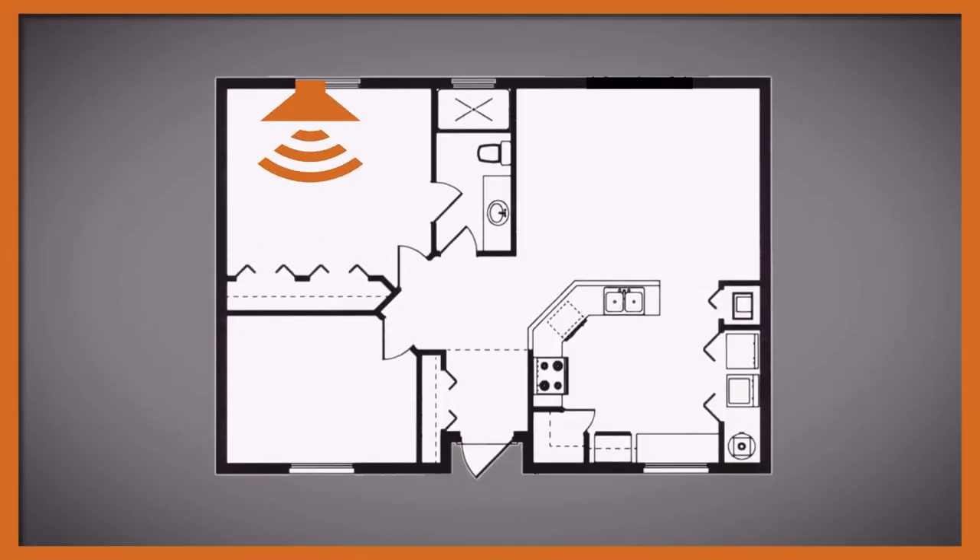Number three: aim your amp at a closet. The extra door and stuff inside of the closet will function as a dampener. If you can't do this, aim your amp anywhere but at a shared wall. And if you still can't do that, try to put as much distance between the amp and the shared wall as possible. Number four: put your amp in a room with lots of books or furniture, or on top of a thick rug or soundproof pad. All of these things will help dampen the sound and allow you to be a little bit louder in the room you're playing in while keeping it quieter outside of that room.